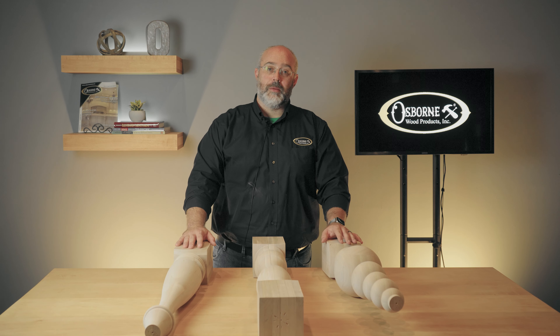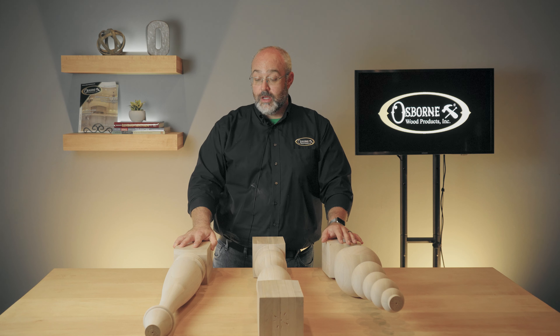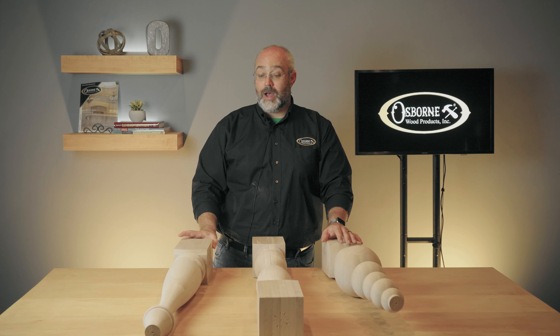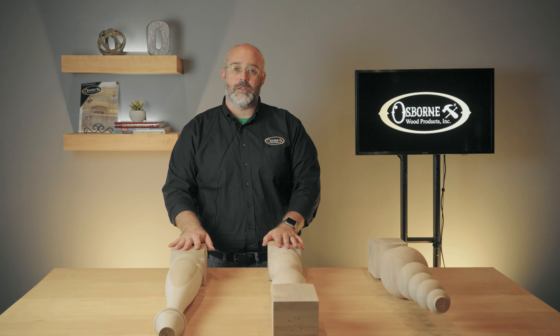I'm very excited to be able to showcase for you today three new profiles that have been added to our collection. These are Husky designs. They're 34.5 inches tall and 5 inches wide. Each of these has the ability to provide an ample amount of support for your build.